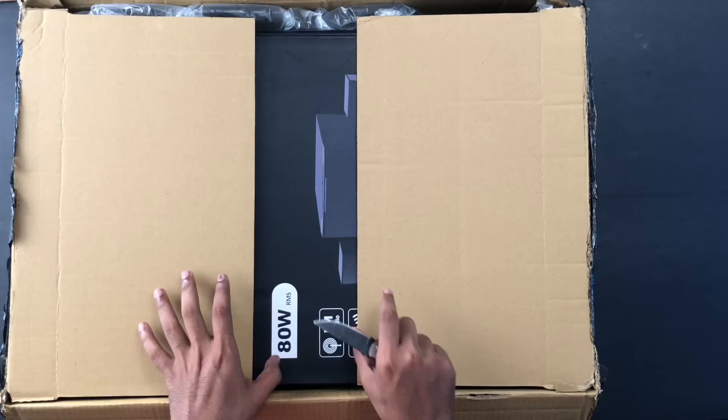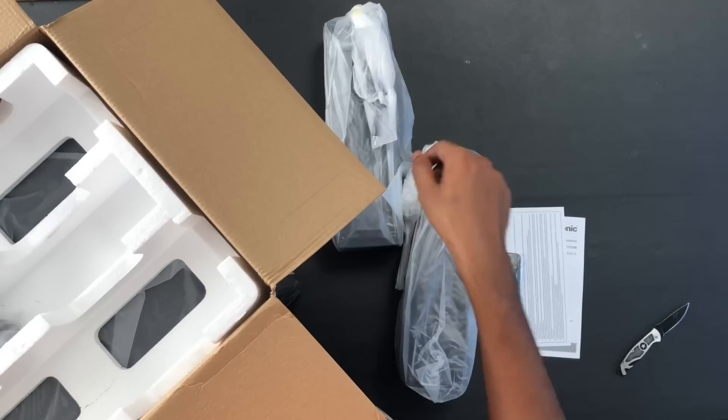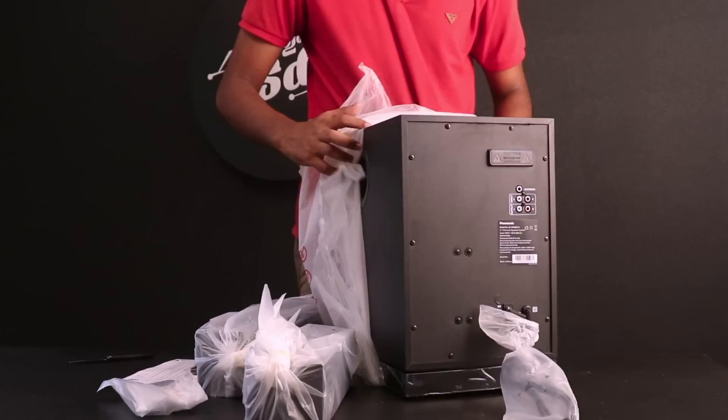This is a product unboxing. Panasonic's Hi-Fi System is the SCHT30GWK. In the box, there is a user manual, a warranty card, a remote control, two high quality satellite speakers, cables and wall mount screws, and the main subwoofer.